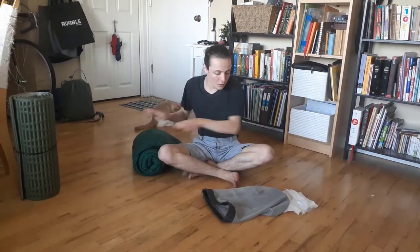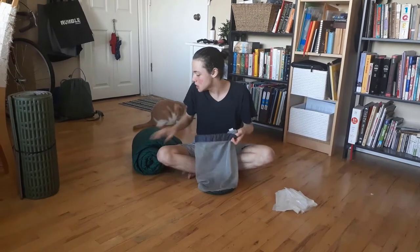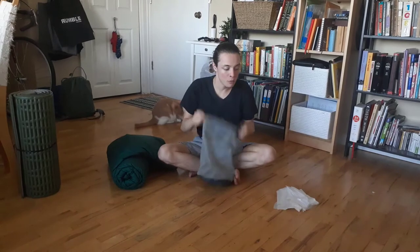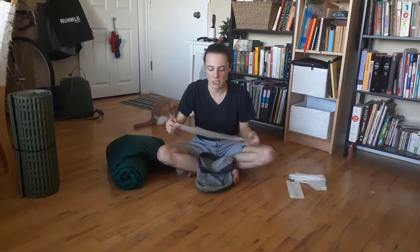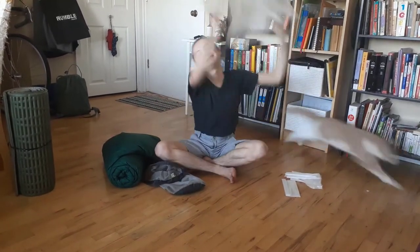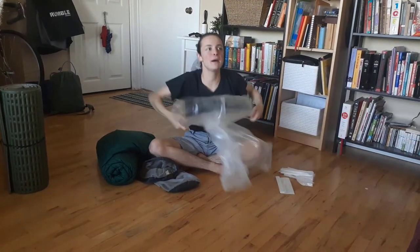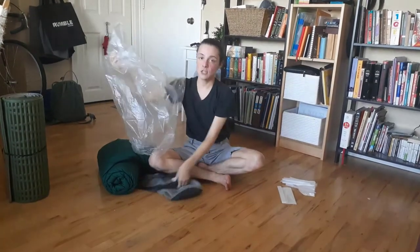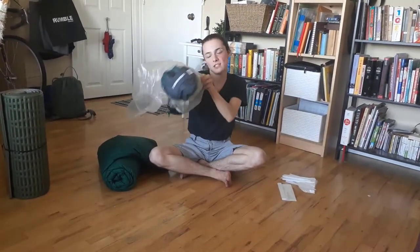The first thing we want to do when we're going backpacking is we don't want to just put our sleeping bag in our stuff sack. We want to line it with a trash bag or two. Typically you want to do two, but today I'm going to use one to show you how. Take your trash bag, open it up, and put the trash bag inside the stuff sack.